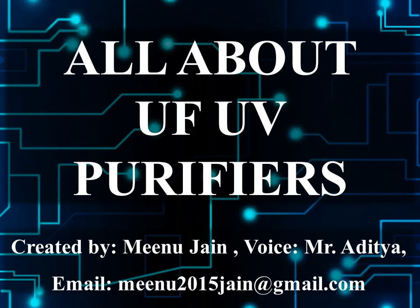Hello friends. I am Aditya. In this video, I am going to discuss about the components, process flow diagram, electrical circuit, general electrical problems and maintenance tips for UF UV purifiers.